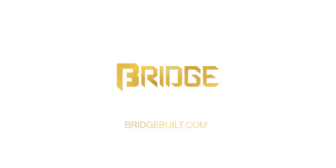So be sure you keep up with us on our Instagram at Bridge Built, along with our website bridgebuilt.com, and catch the release on Cyber Monday. We'll see you next time.